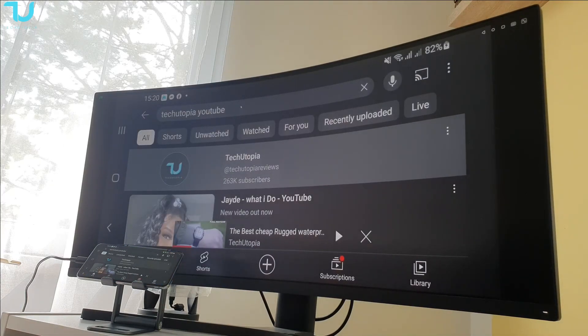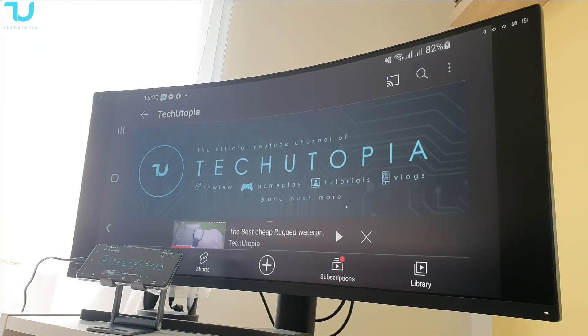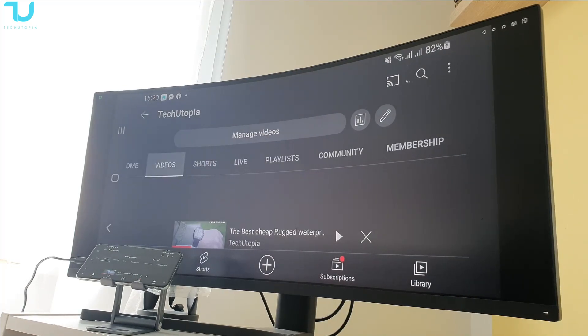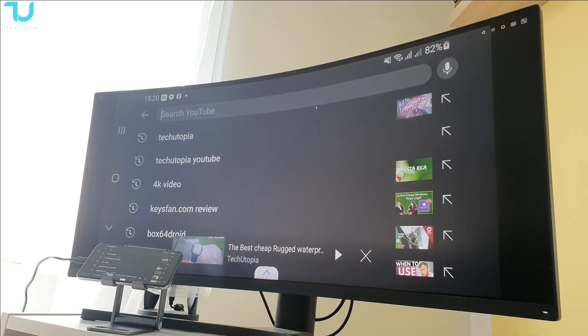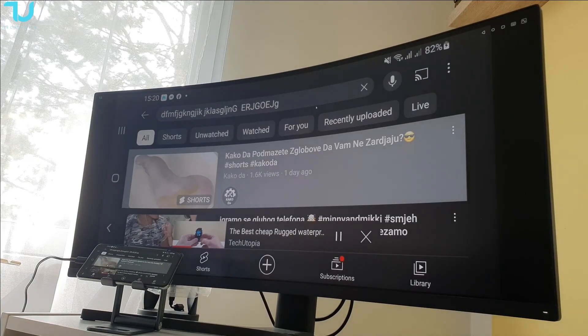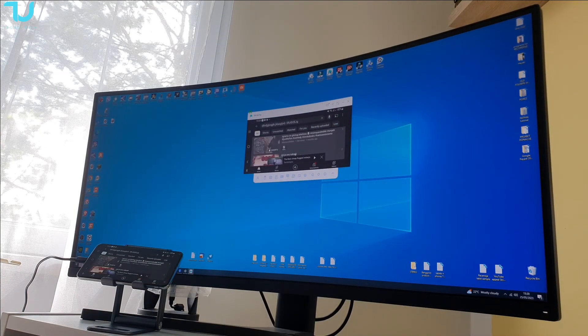So we are using the keyboard and the mouse with my PC — we are in complete full control of the phone from my PC. That is beautiful. I'll show you right now — everything which I type here, it just goes straight to the phone. Anyway, that should be it — let's go now and test the gaming.